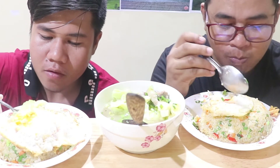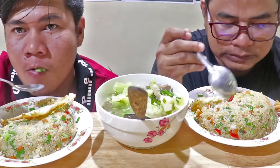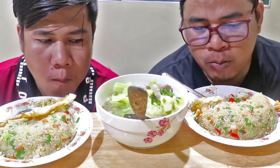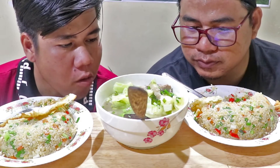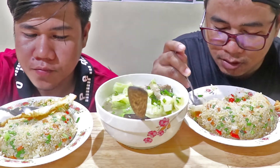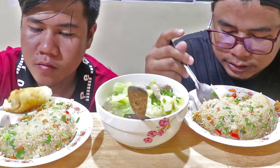The food is really nice. I love the food. I always like the food — I love having you. I don't know, it's really good.